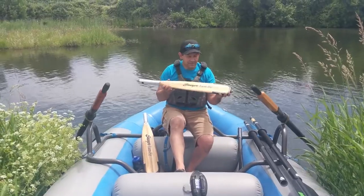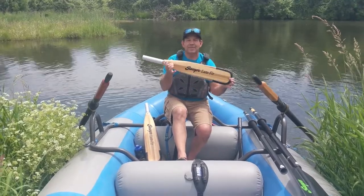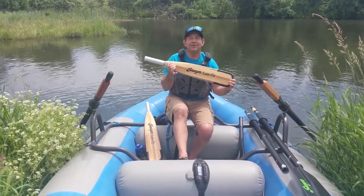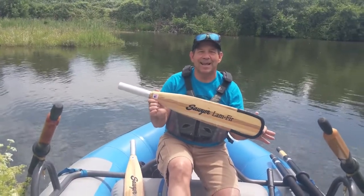Alrighty, so this is once again the Sawyer Furlamb blade — also known as the Furlamb just because of the laminated Douglas Fir in there. This has been a Sawyer product spotlight.